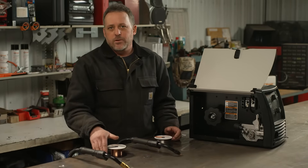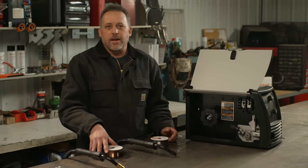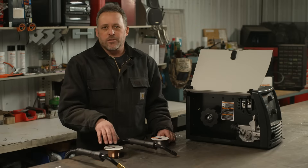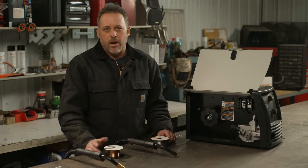When choosing which process to use, also consider your environment. If you are outdoors and it's windy, you're going to want to use the flux core wire. MIG welding requires shielding gas, which will just blow away, so it's much better suited for indoor applications.